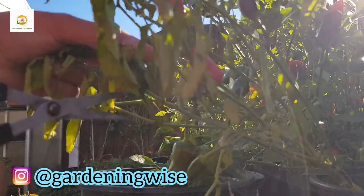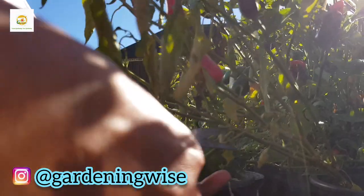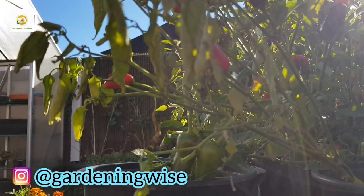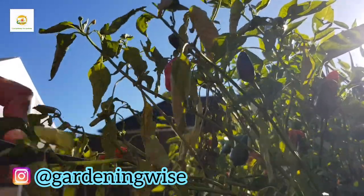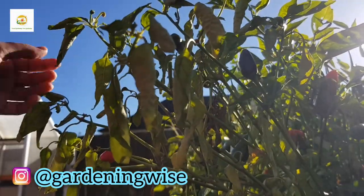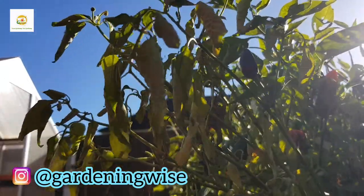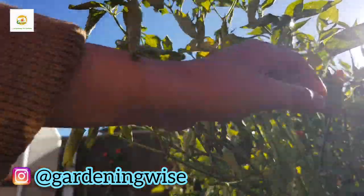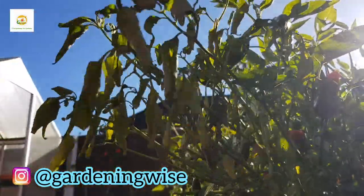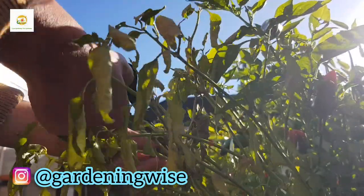Harvesting chilies is not difficult at all. All you need is a sharp pair of scissors — make sure they're nice and clean. It's a good idea to wear gloves because these are hot peppers and you may get your hands itchy; if you have sensitive skin you should wear gloves. I can't really handle cutting with gloves, so I'm going to start without gloves and if I feel itchy then I'll put the gloves on. I'm just going to snip them off the stems and put them in a bowl, and then I'll show you when I'm done harvesting.